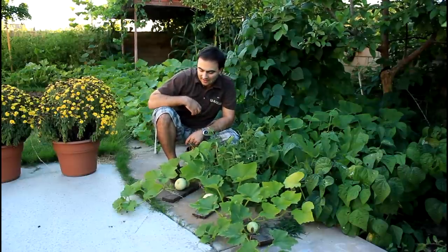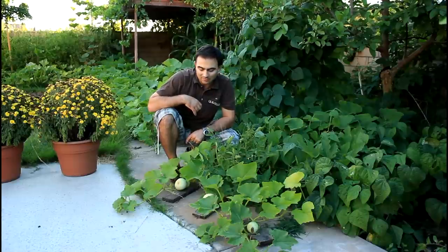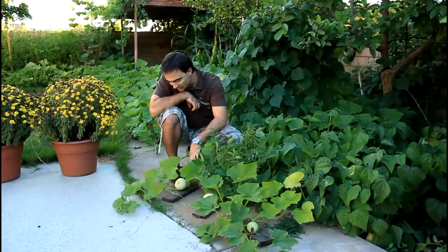The vines will keep growing on. Each vine, if it's growing well and has good moisture and plant food, will actually produce two or three butternut squash and do really well throughout the season. So these should continue to grow well.